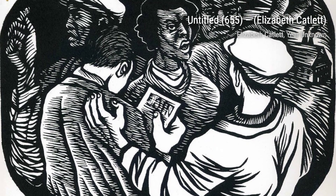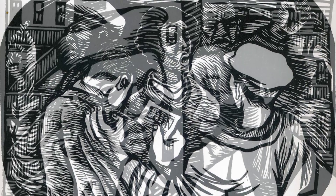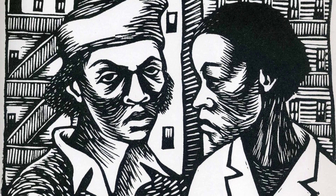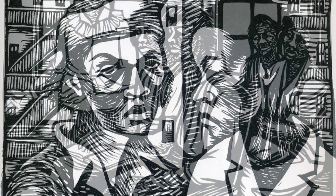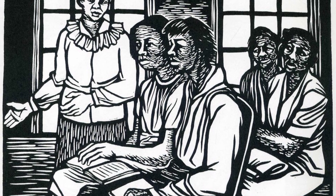Hey there, art lovers. Welcome back to VisArt, the channel where we dive deep into the world of artists and their incredible creations. Today, we're shining the spotlight on the talented Elizabeth Catlett, an African-American sculptor and graphic artist who beautifully captured the Black American experience in the 20th century.